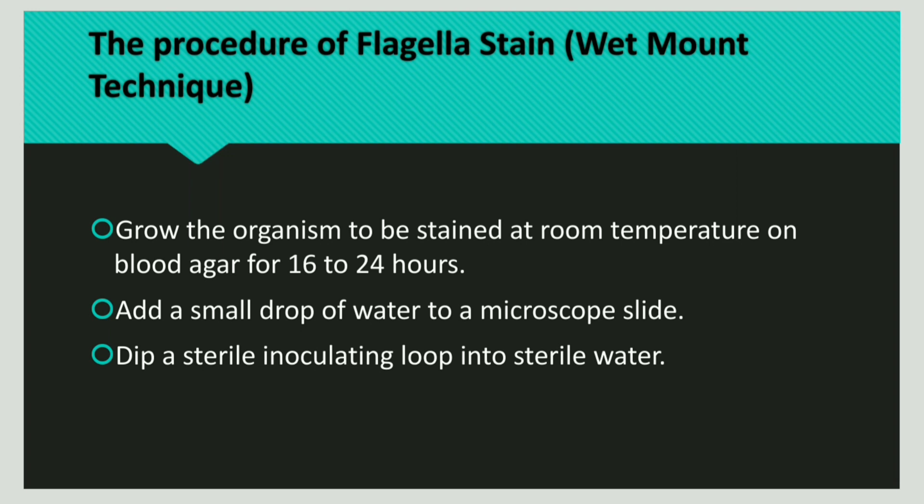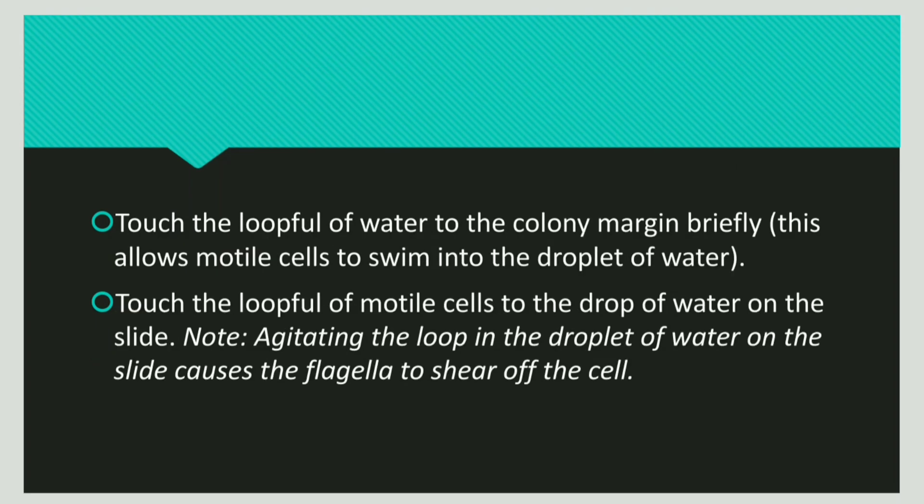Take a microscope slide and put a small drop of water in its center. Next, take the inoculating loop into sterile water. The loop full of water is then allowed to touch near the margin of the colony. In doing so, the bacteria migrate to the droplet of water, so the droplet now has bacteria in it. This loop full of motile cells is then added to the drop of water on the slide.